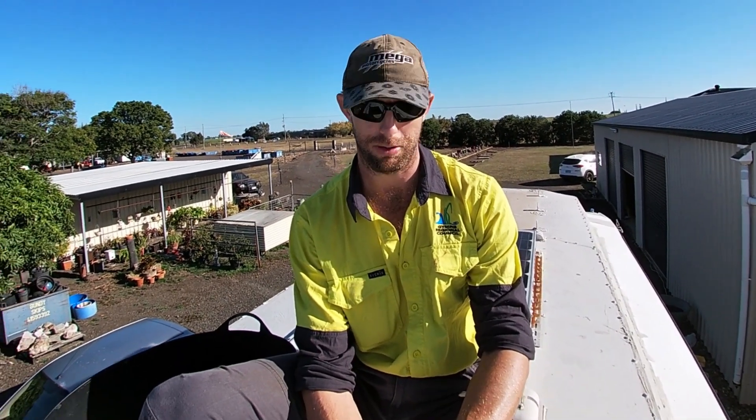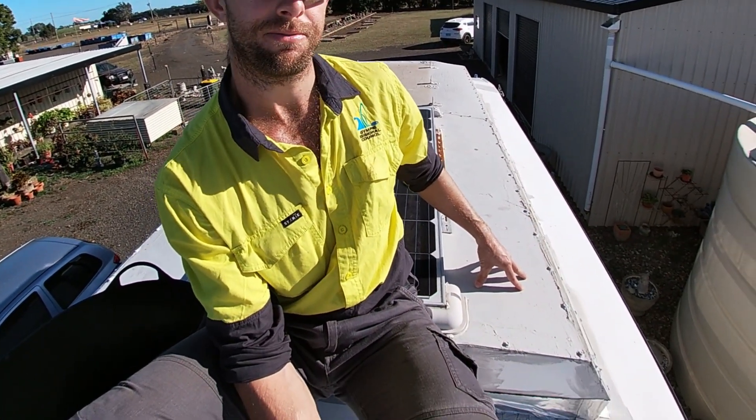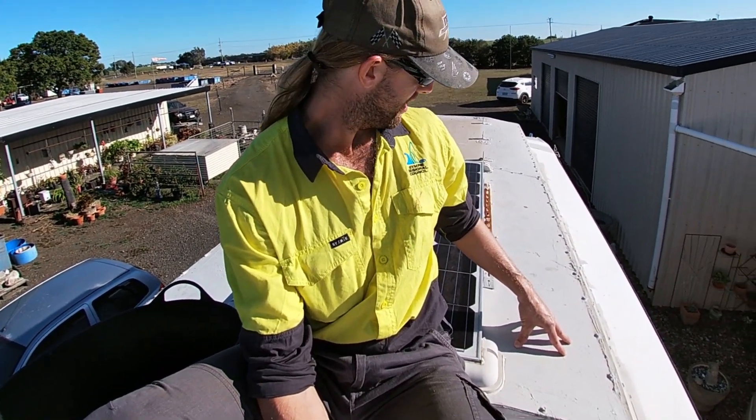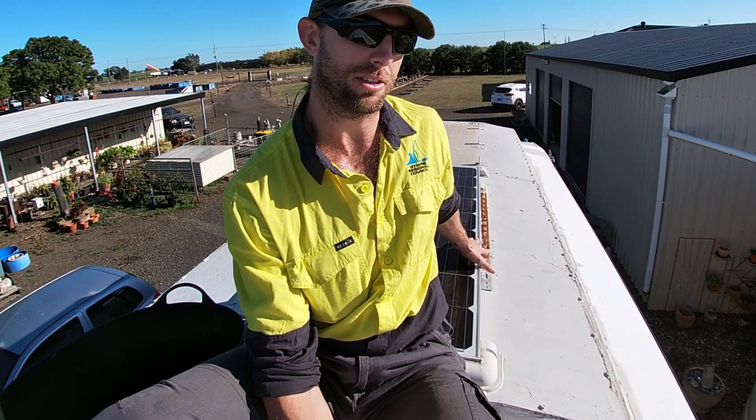G'day everyone, I'm up here on the roof of the bus today. Even though they're lifting restrictions soon, I'm going to take this chance to do some renovations on the bus while we still have a good solid base with power and tools. Today I'm going to be removing this old aircon unit — well, starting to anyway — and I'm going to replace it with a flat sheet so I can put some more solar panels on there.